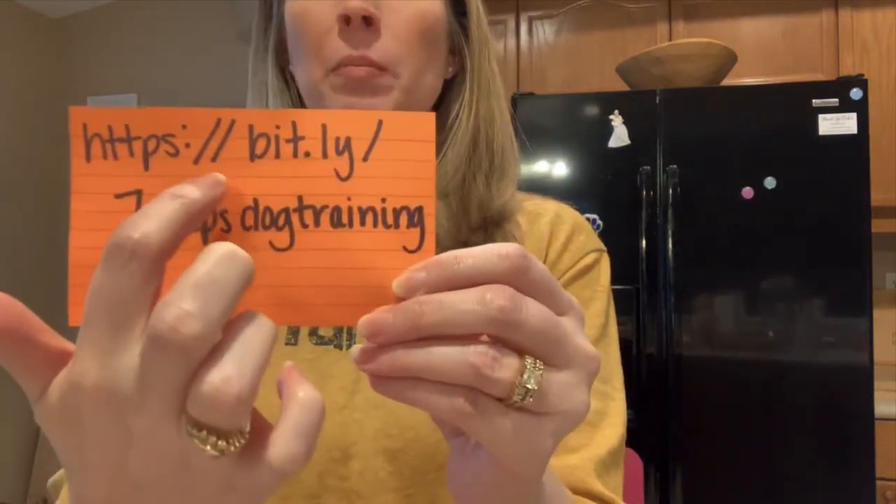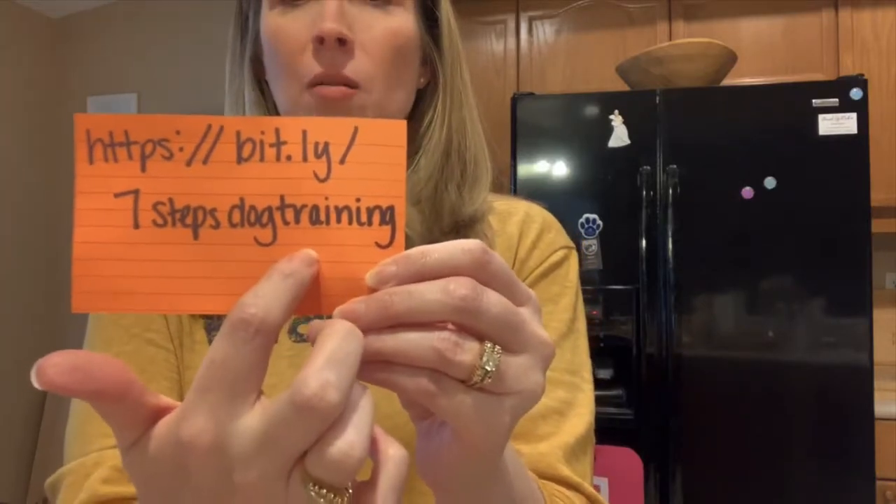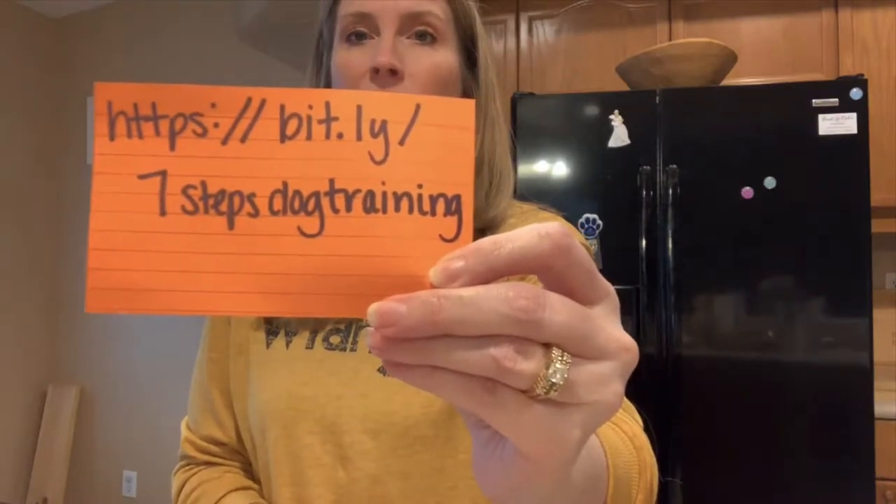I'm super excited to let you know you can go right now and have access to my new ebook. I've been working on it for a really long time. I'm going to give you the link: it's bit.ly forward slash seven steps dog training. So you can go there now. I really hope you go and grab your own copy because it lays out the complete foundation of everything I do, everything I teach all of my in-home clients. It really sets you up to be able to train your dog properly and positively.